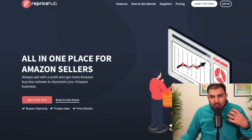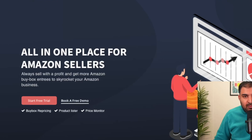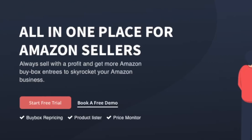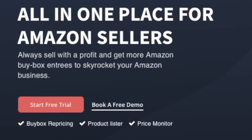To get started with Amazon dropshipping, the tool I've been using is called Reprice Hub. The reason I use this tool is not just to list products — it's also to monitor products, readjust pricing, and keep an eye on stock levels as well.